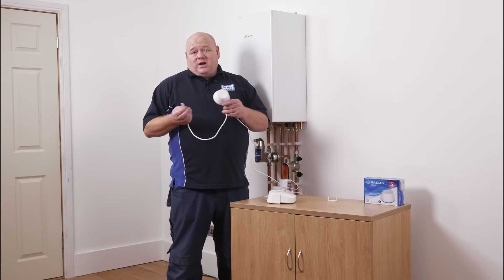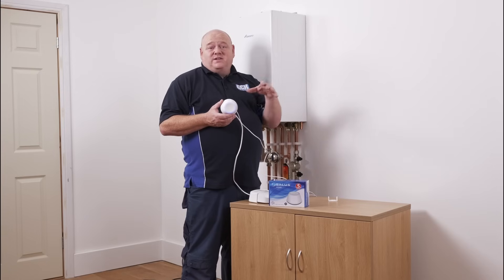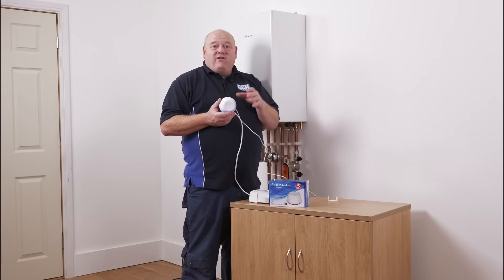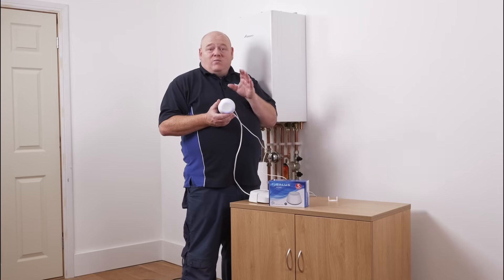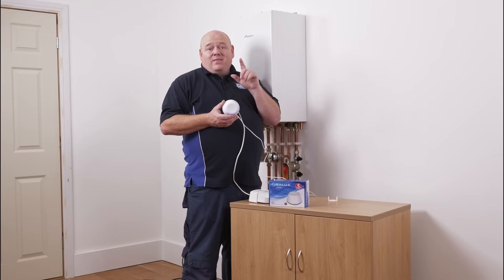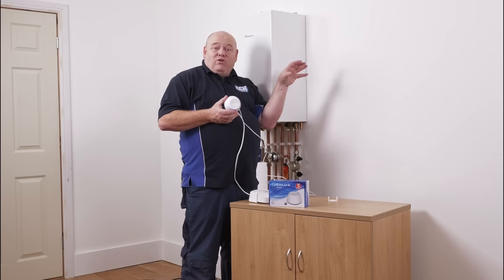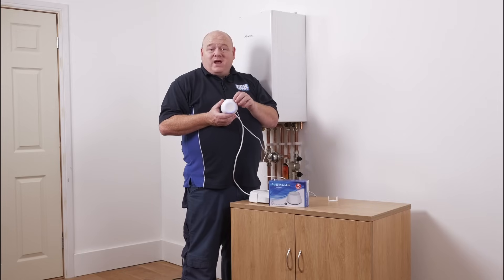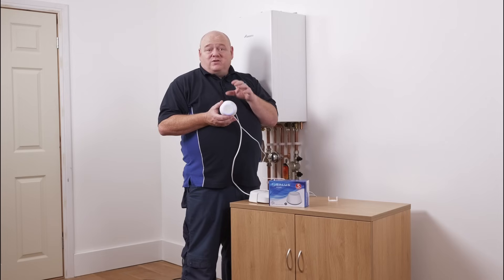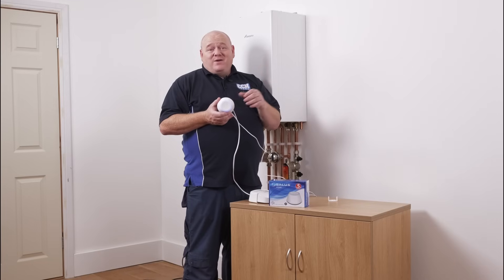If you do have any issues, put a comment below and I'll try and answer those questions for you. That completes the setup of the Gateway — we can now add any other Salus Smart Home products into the app. If you want to connect it wirelessly for a good signal, say it's in your garage or under your stairs, you can go into the app, put the username and password in for your Wi-Fi, unplug the Gateway from the router, and plug it in to a central location in the house. There are also signal boosters available as another option. Please put comments below with any questions, and as always — comment, like, subscribe, and we'll see you in the next video.